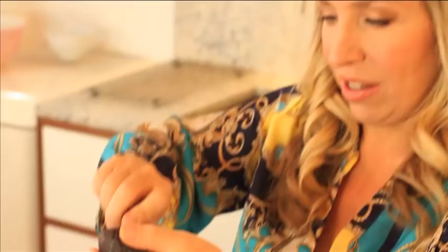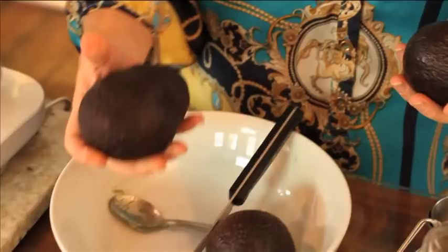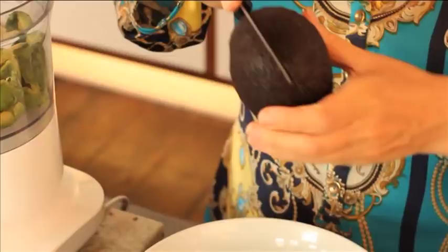You need two avocados and they need to be really ripe. The reason I'm using avocados is that they're full of really good fats. Not only do they have a lovely silky texture, but they feed your brain and make you happy. One thing people worry about is that the truffles are going to be green — fortunately not, because the cocoa covers that color really well.